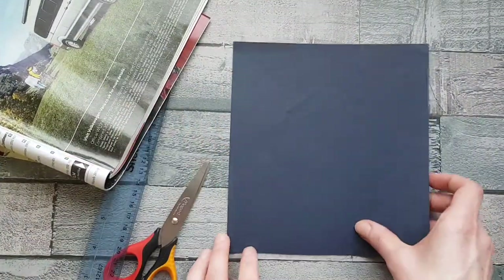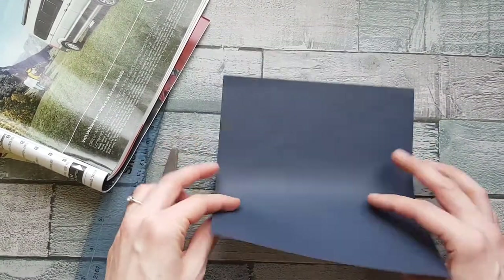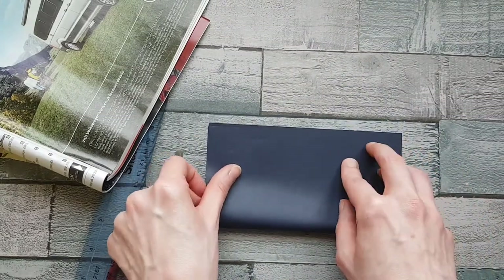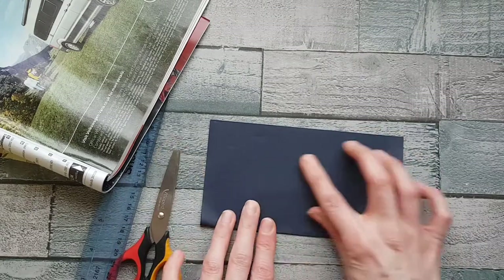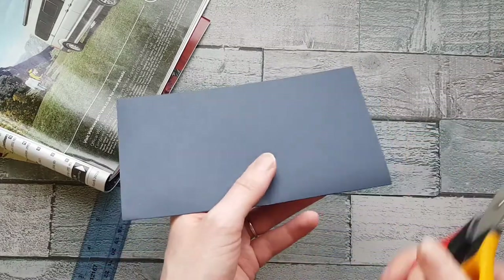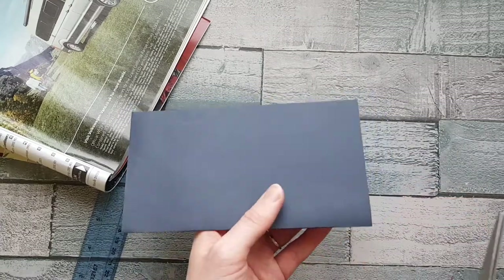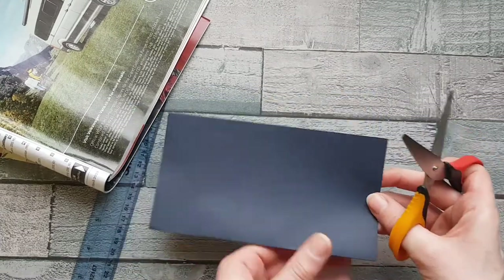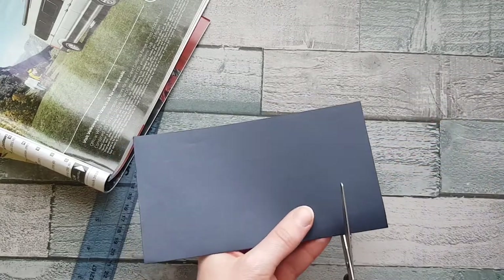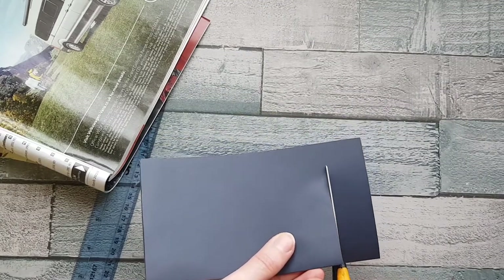Take your piece of paper and fold it in half, bringing the bottom edge up to meet the top edge. It doesn't have to be too precise — just push the crease down so it sits nice and flat. Then, taking your scissors, you're going to cut from the fold up towards the top edge, but don't go all the way — stop about the length of your thumbnail from the top. I'll cut all the way up to there.